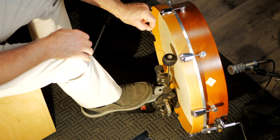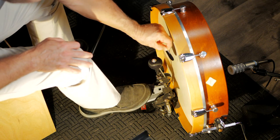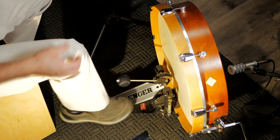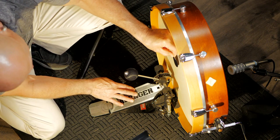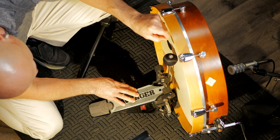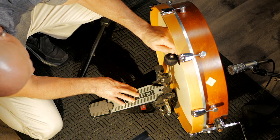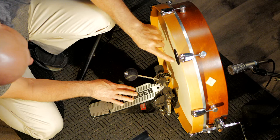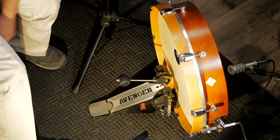All right, so what do I do? I find out where the beater is hitting the head and I'm just going to put it right in there. Let me get down here. Let's get down here just to make sure. So it's there. Boom. All right, I'm back. I have to turn the overhead mic off. Let's give it a listen.